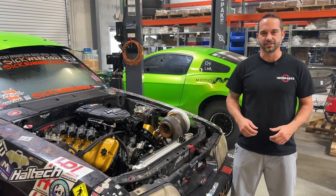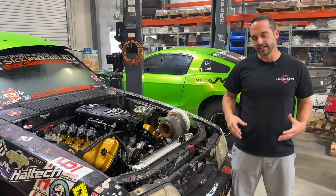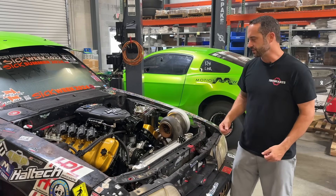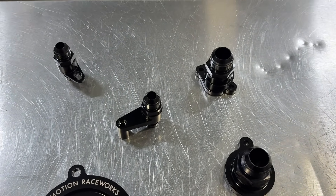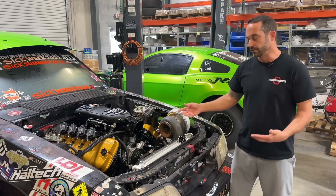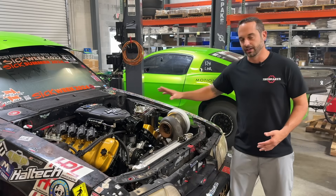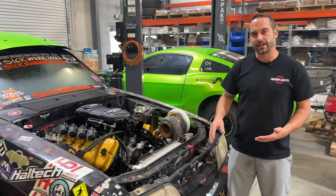The cooling system on your engine basically makes up two separate parts — you have a cold side and a hot side, and you need to think about this when you're plumbing your system. A lot of these swap vehicles you're taking the engine out of a factory car and putting it into a car that didn't come with it. So we're using our Motion Raceworks water adapters and AN fittings to make the plumbing easier and visually aesthetic in your race car, rather than using the stock radiator hoses. We're working on a coyote here with a factory water pump.